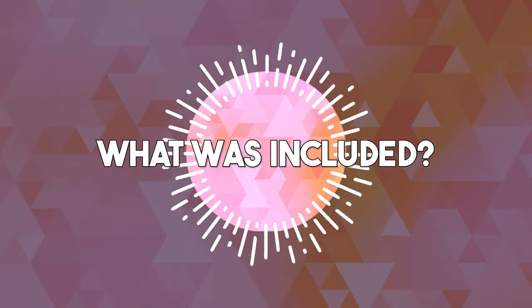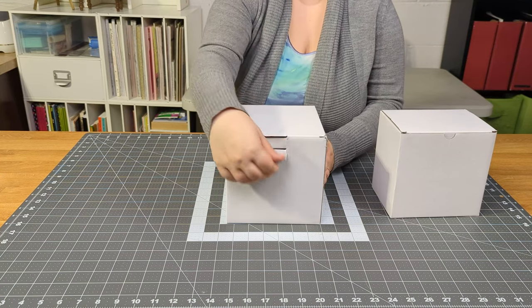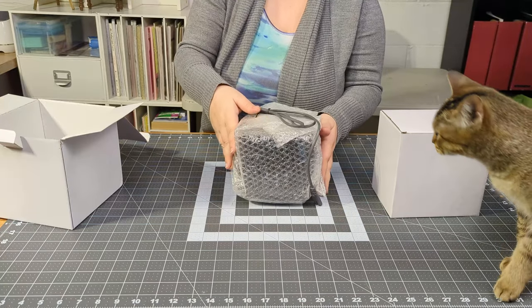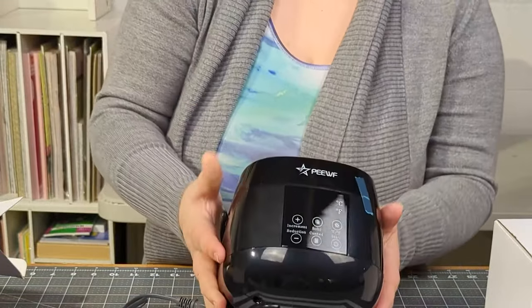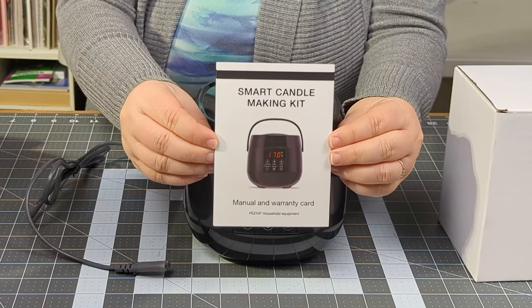I wanted to try out a kit that would include everything I needed to get started. There are a ton of candle making kits on Amazon — I'll include the link to the specific kit I purchased in the description in case you want to get the same one. It came in two boxes: one with the wax heat machine and AC adapter, and one with all the supplies.